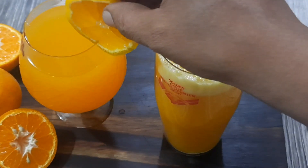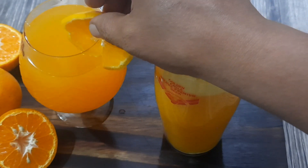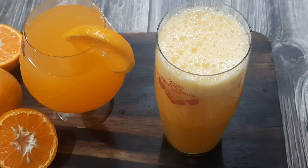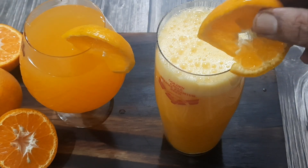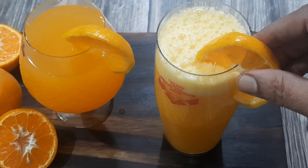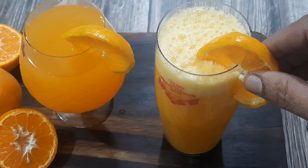Tips for the recipe: A manual hand juicer is a good option if you're preparing juice for two or three people. If you're using a mixer jar, ensure not to grind the seeds. Add a very small piece of orange peel to get the restaurant kind of taste and aroma in the juice.